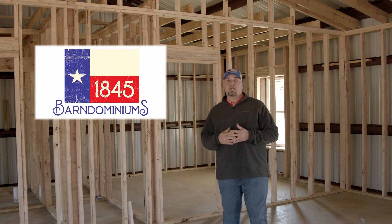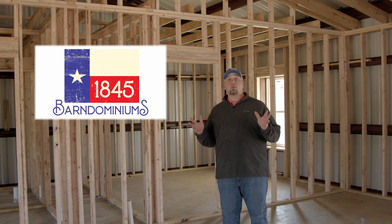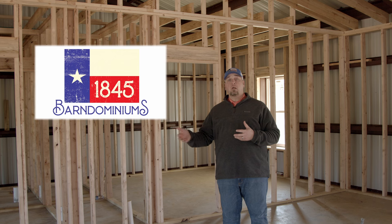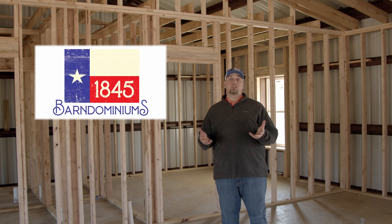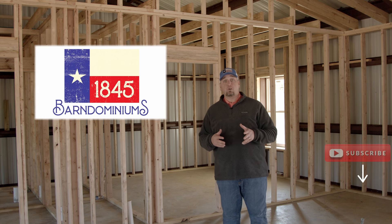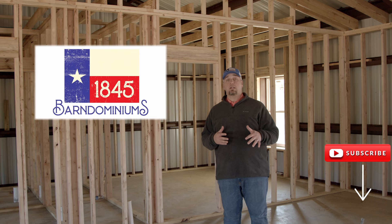That's going to wrap up our video today here in Harleton, Texas. We hope we've helped you understand the wood framing and how we frame homes on the interior of a steel structure. We hope we've provided information you can use and answered some questions about how we build our barn dominiums. Don't forget to subscribe to our YouTube channel — if you have any questions or comments, you can drop those in the comment area below.